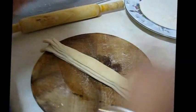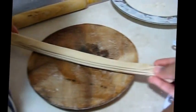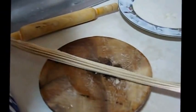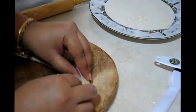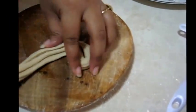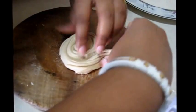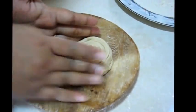Now I am going to stretch it a little bit to make it longer, like this. Again I am going to fold it and make another shape, like a Swiss roll. Again fold it like this to make another one.